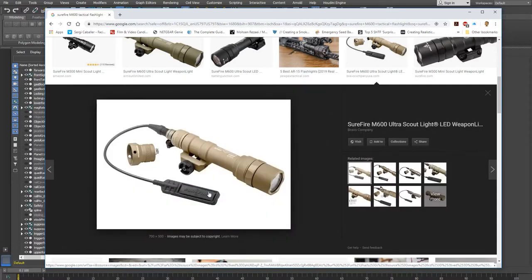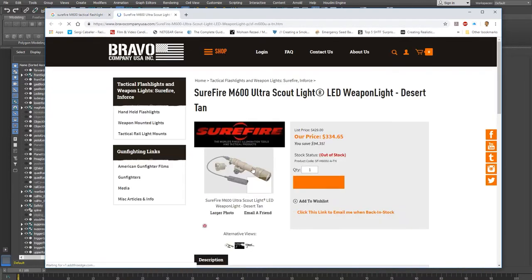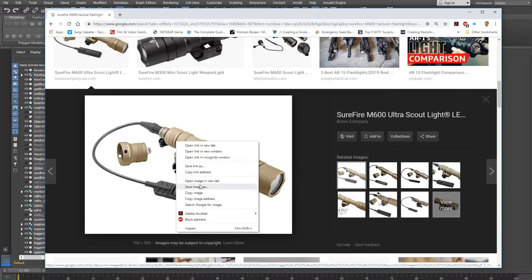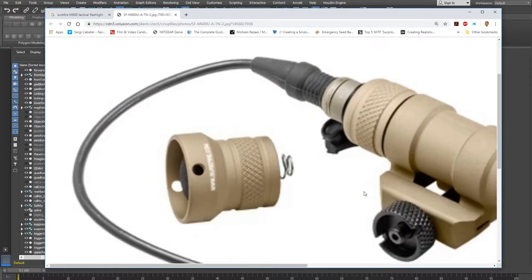I'm not really interested in replicating a specific brand of light — I'm more interested in getting something visually interesting. Let me open this image in a new tab so I can get a closer look. You can see there's some interesting detail on the bezel here.